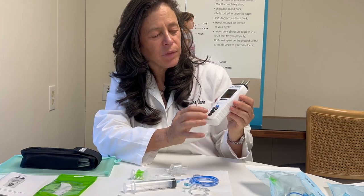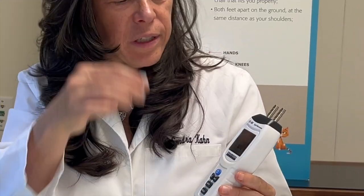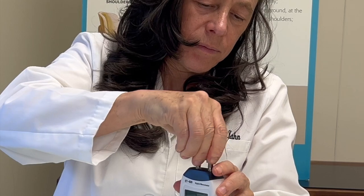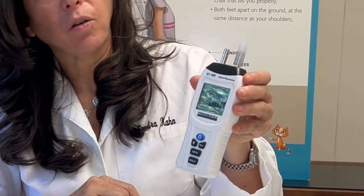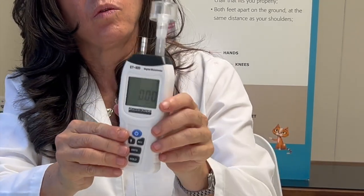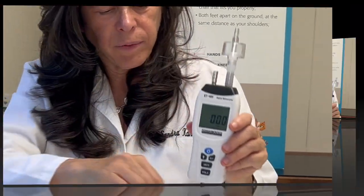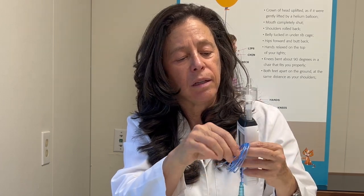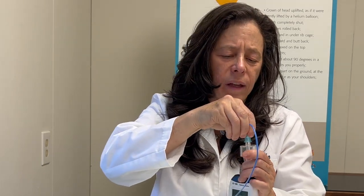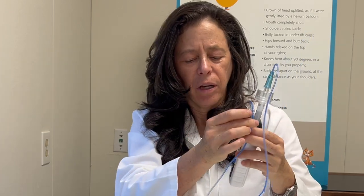Once we turn on our manometer, we calibrate it and re-zero it to equalize with your ambient pressure. Now we are going to take our connector and put it on the left side of the manometer. We have our connector and saliva trap connected to our manometer — it fits quite tight. Then we take our measuring tube and connect it to our saliva trap, making everything very tight. Now we have our manometer zeroed and our tip ready for measuring.